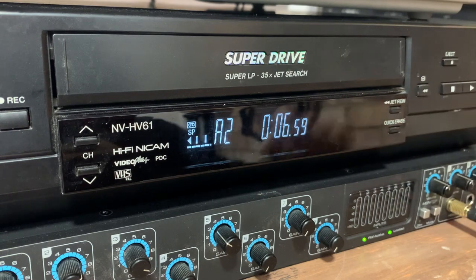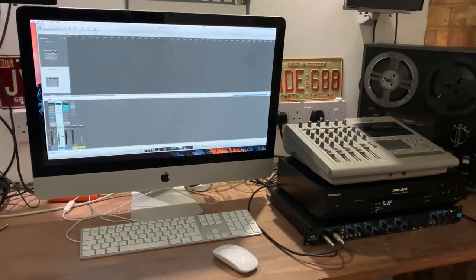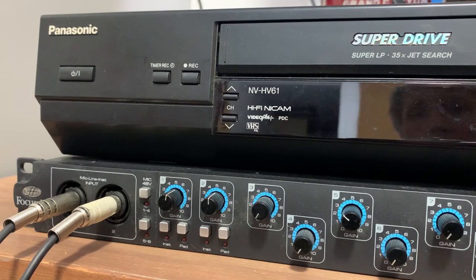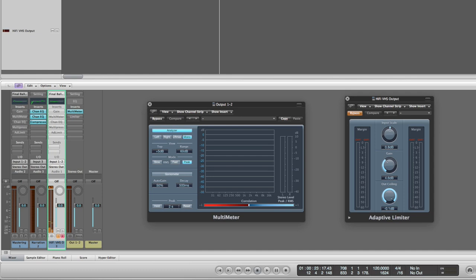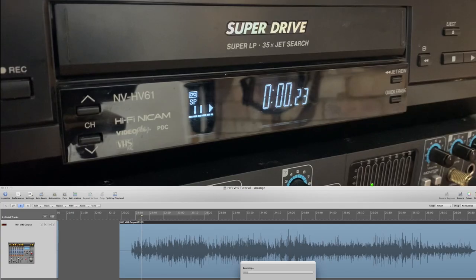I need to rewind back to zero. I'm now going to record the mix from the VHS tape into the DAW. I've already got the leads plugged in, so I'll just show you how I've set things up in Logic. I'm recording to a stereo track, so I just need to set the input levels on my interface, staying below zero dB. Then I'll hit record in Logic. You're now hearing the digital audio played back from the VHS. I haven't done any mastering processing yet, so you're just hearing the uncompressed signal.